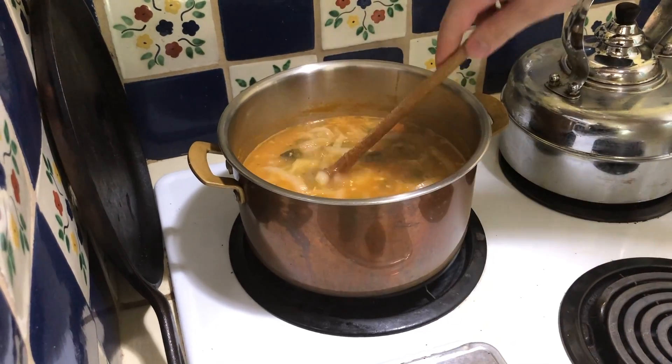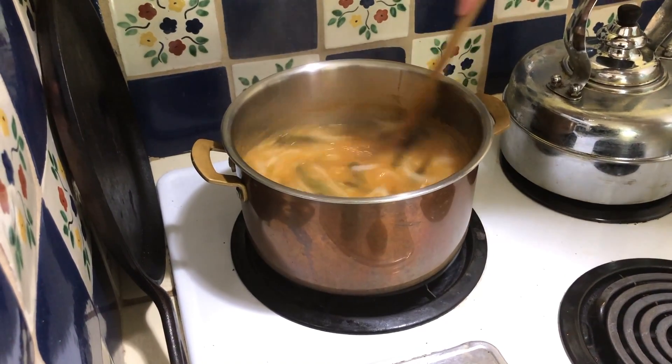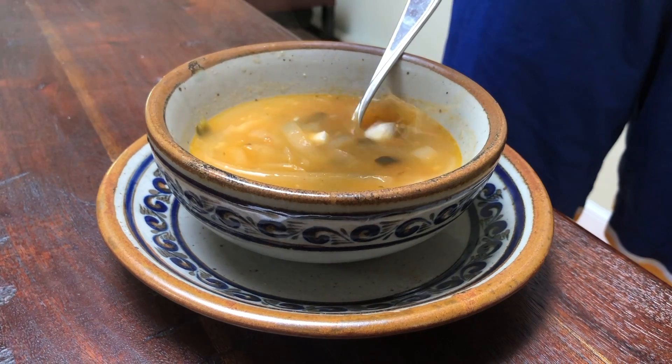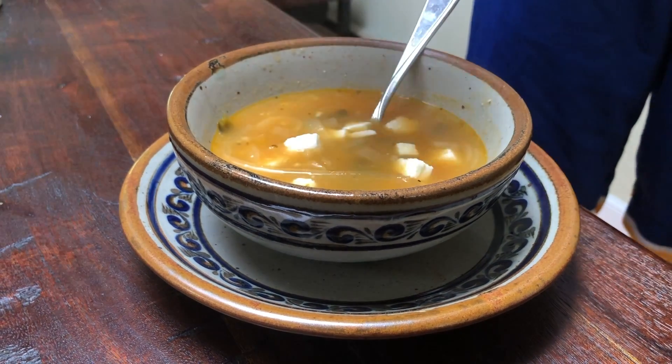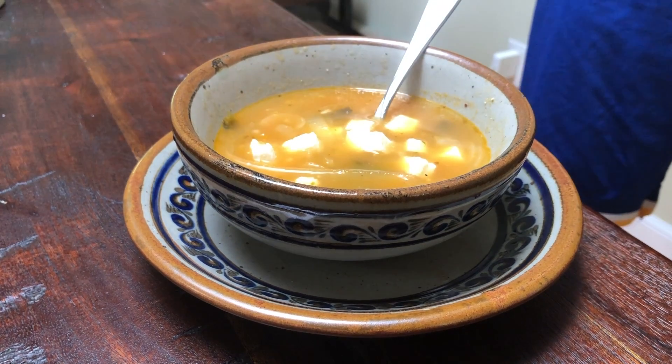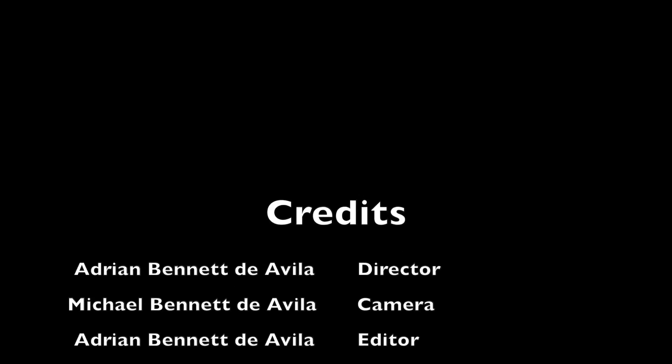The soup is pretty much ready to eat at that point. There it is — add your fresh queso fresco on top, and we're good to go. That's episode two: roasted tomato soup with rajas. As always, be on the lookout for more episodes. Like and subscribe if you want. I hope these dishes find you well.